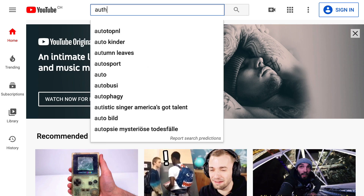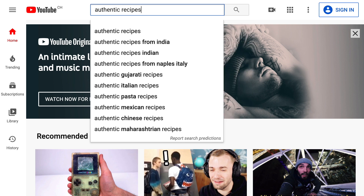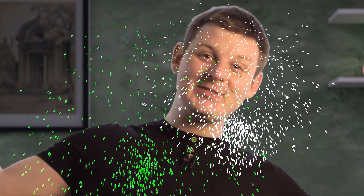Open YouTube and search 'authentic recipe' and see what comes up. There's no authentic recipe for pierogi, which is what we are fixing today. Click the like button and share this video with all of your friends.